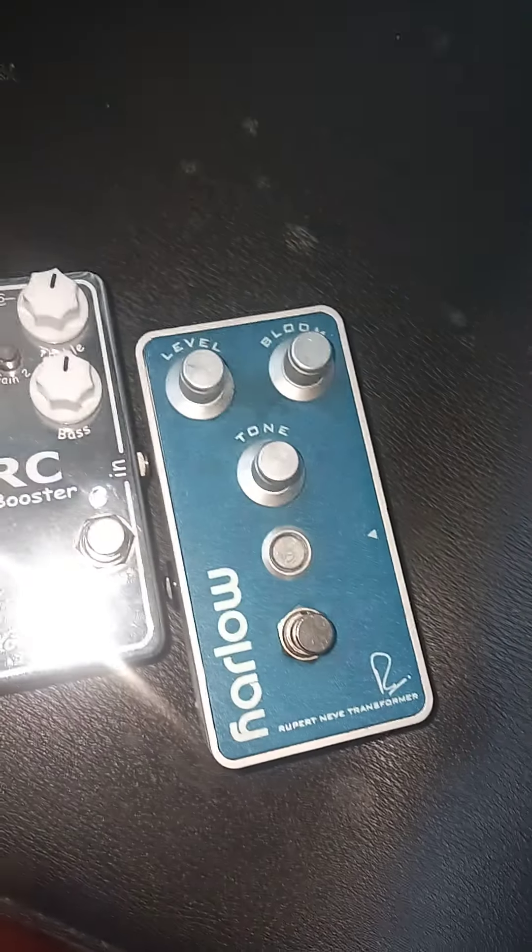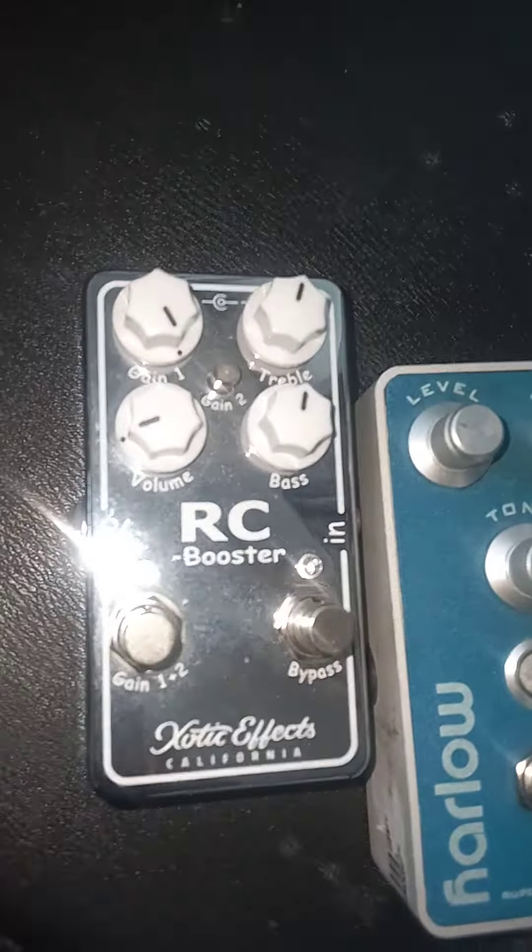RC Booster. And the Harlow — as much as I want to get rid of that Harlow, Harlow's going to cost you $250, because that's Rupert Neve. And the RC is going to cost you about $150.